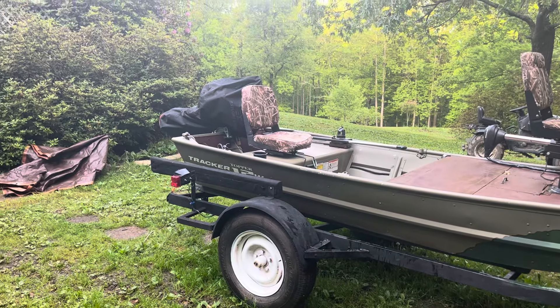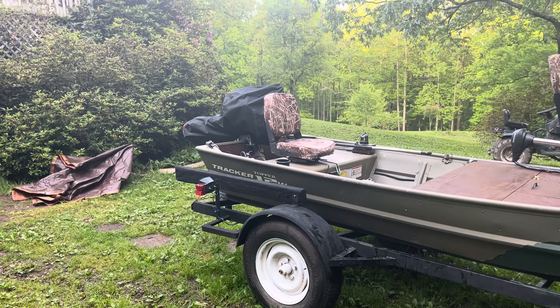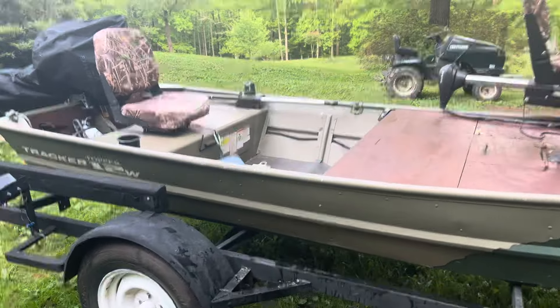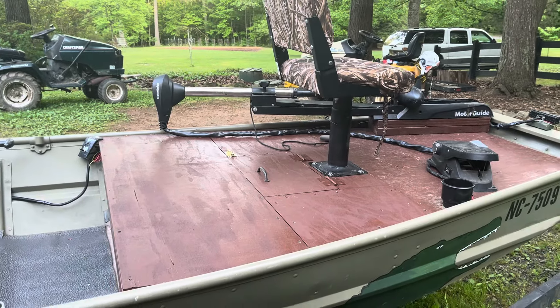And then a little while back, we upgraded the 2 horsepower Honda to a 10 horsepower Evinrude outboard, which is currently covered up, but that has been awesome. But today I want to focus on what I did on the inside, and one of those things is I extended the casting deck.